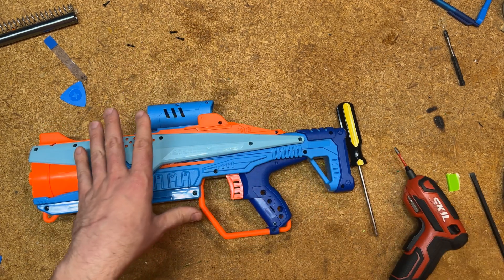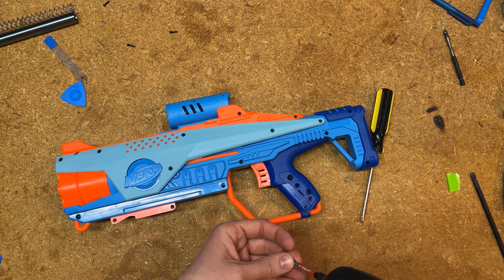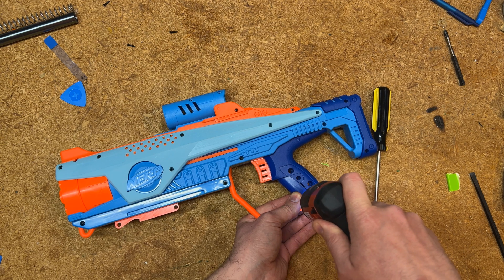If you're new to screwing and unscrewing blasters, one thing you need to be very careful of is not to over-tighten screws — you can strip them inside the blaster, and it sure can be a pain later on.